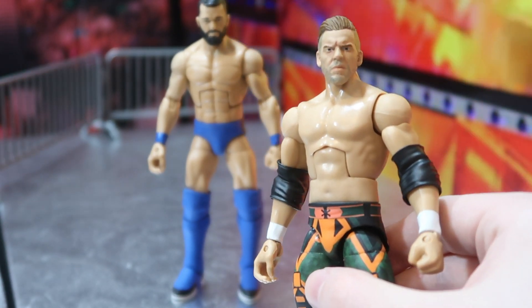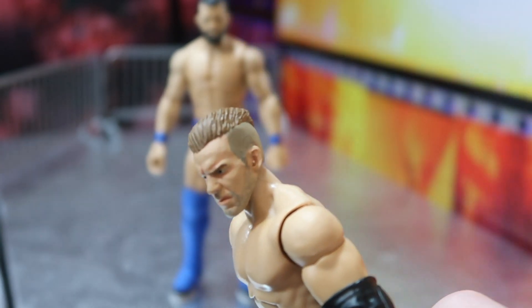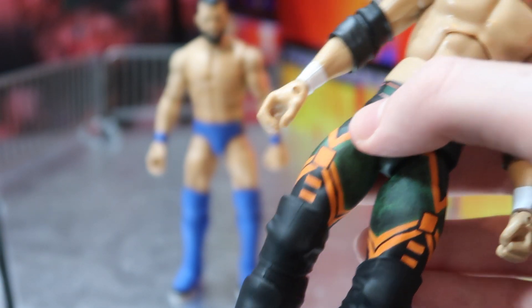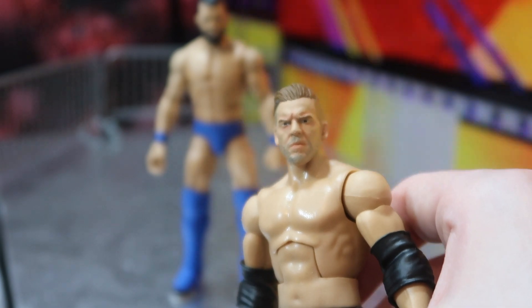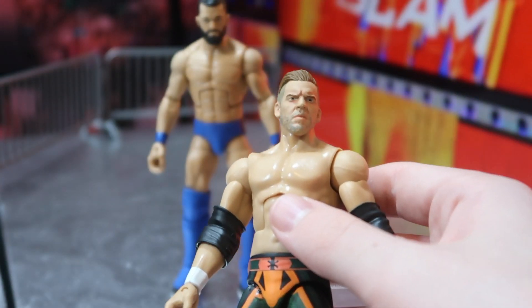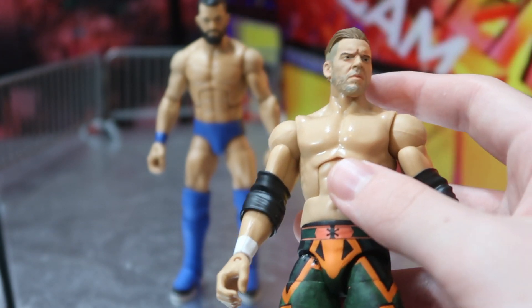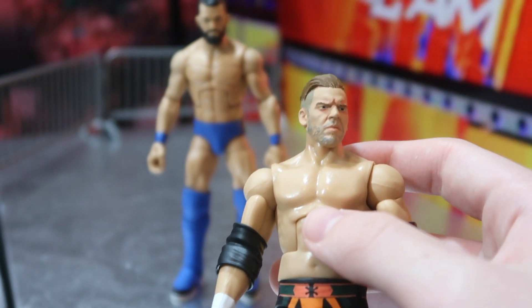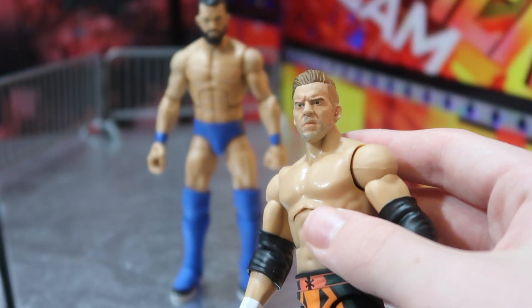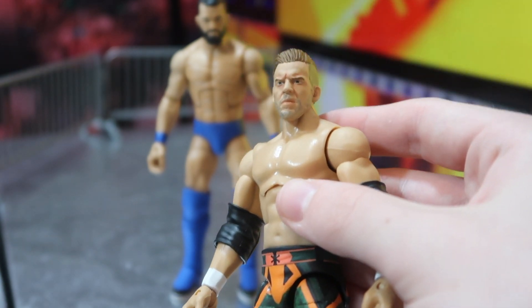Coming back to Will Ospreay, this figure is just mind-blowingly great. We have this head skin right here — it's a modified Christian head skin — and Angelo did so freaking great on this. You can see the pants, the design, how great this is. This Ospreay is going to be used for GCW WrestleMania. In 2019, if you asked me my favorite wrestler I'd say Kenny Omega easily, but now I gotta say it's Will Ospreay — there's nobody in the world right now that has better matches. Will Ospreay custom Elite — incredible.